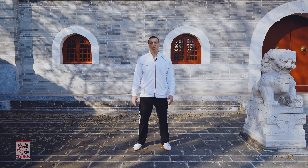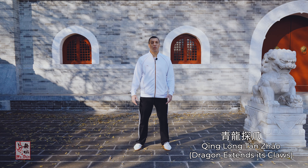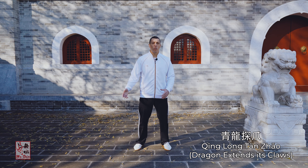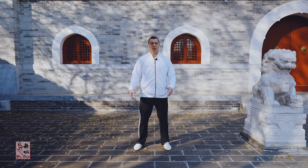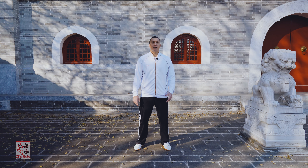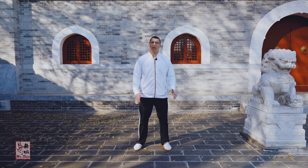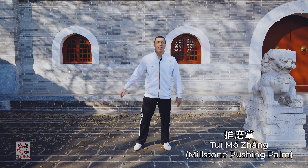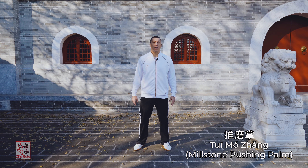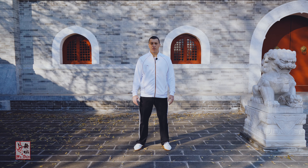Some styles of Bagua Zhang refer to this Tuimo Zhang orientation with the term 青龙探爪. 青 means green or blue — a turquoise color — and 青龙 is a turquoise-blue-green dragon. 探爪 means to extend its claws. So it's the same idea of extending, but it refers to the Tuimo Zhang orientation. Let's get into the verse itself.